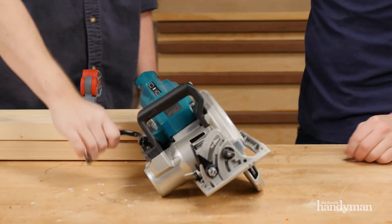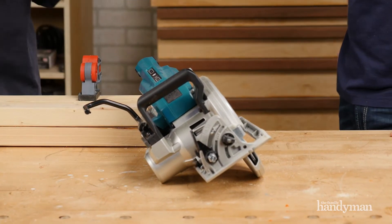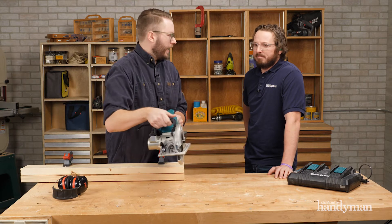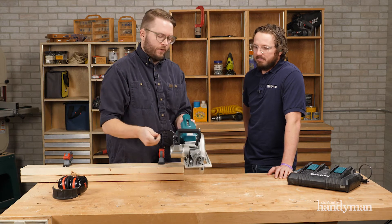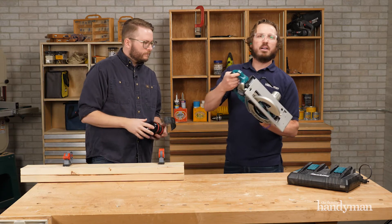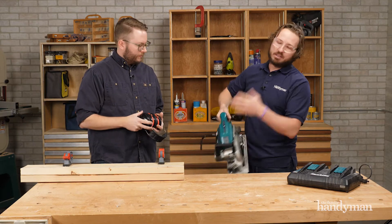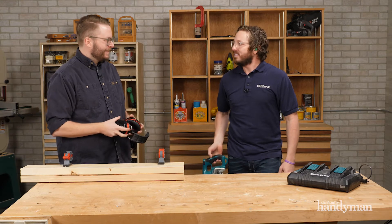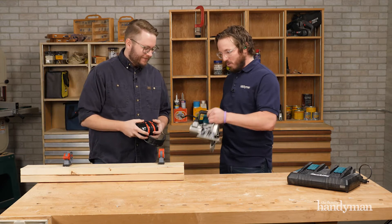One thing I really like about this rear handle style versus the classic sidewinder circular saw is this one has some weight, some heft — you can just set it on and let it do its thing. Another safety feature is the tether. It doesn't come with the tether but you can purchase it — great for guys working up high, hang it on the side of the boom or on your belt.